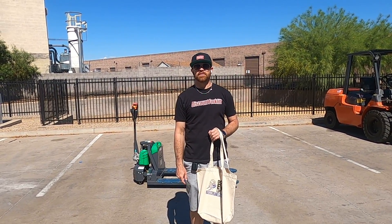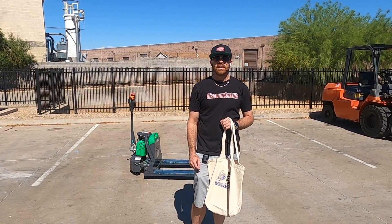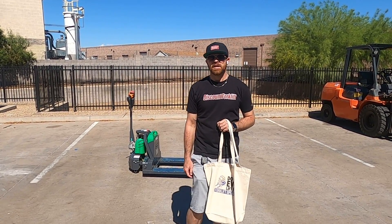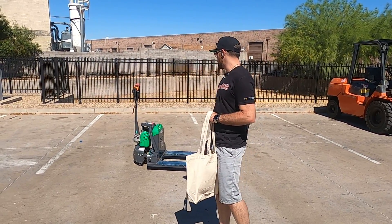Hey guys, it's Greg here at Discount Forklift in Phoenix. I am stepping in for my good friend Herbalicious. This is for his new customer, Jesus over at BTS. Congratulations on the purchase of your electric pallet jack.